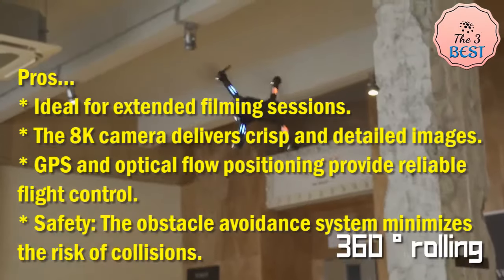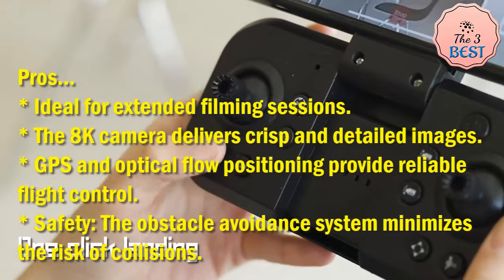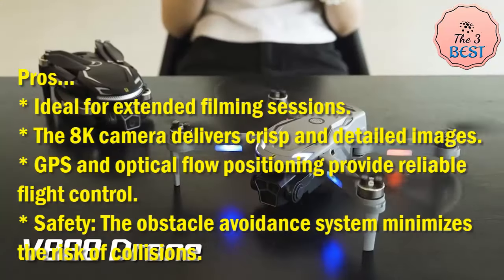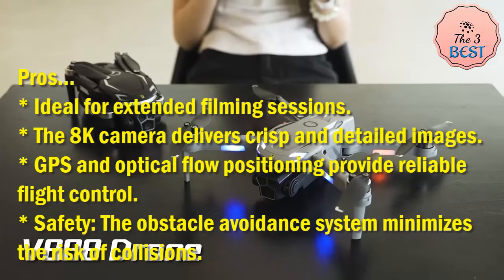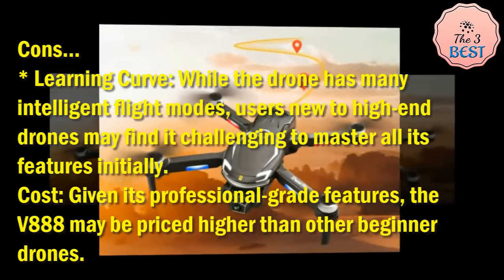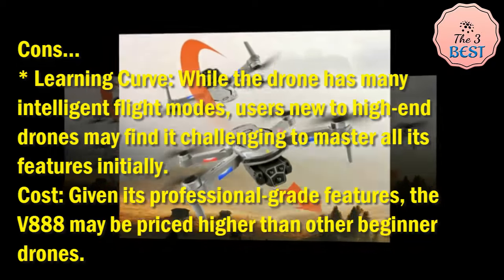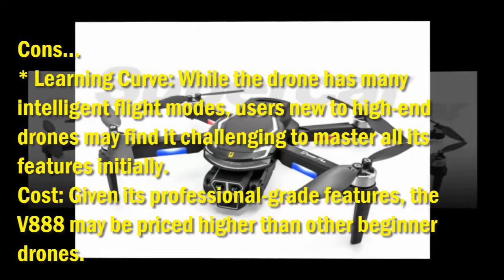Pros: ideal for extended filming sessions, the 8K camera delivers crisp and detailed images, GPS and optical flow positioning provide reliable flight control, and the obstacle avoidance system minimizes collision risk. Cons: users new to high-end drones may find it challenging to master all features initially, and given its professional-grade capabilities, the V888 may be priced higher than other beginner drones.